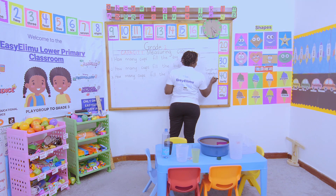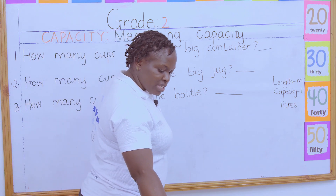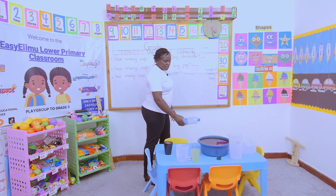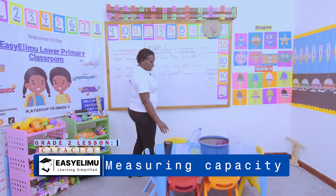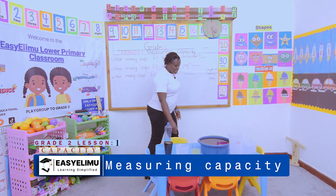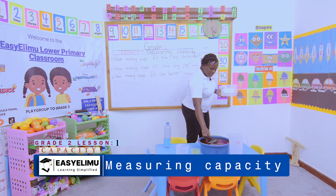Capacity is measured in liters. The volume of a container — the volume of a bottle — is what you call the capacity. I've been told to find out how many cups fill the big container. This is my big container, and I want to find out how many cups will fill it.